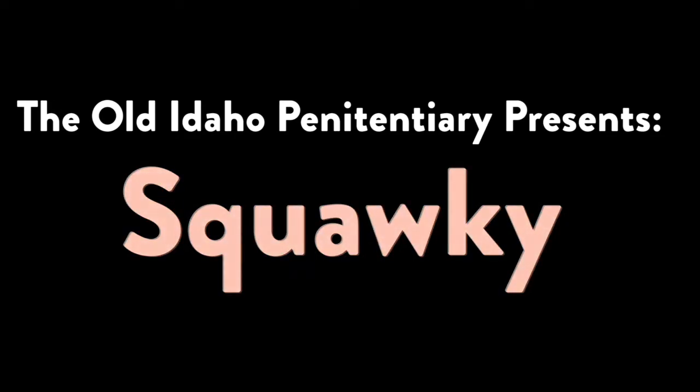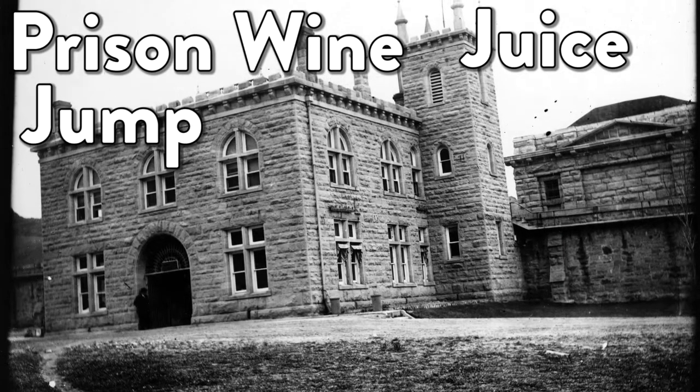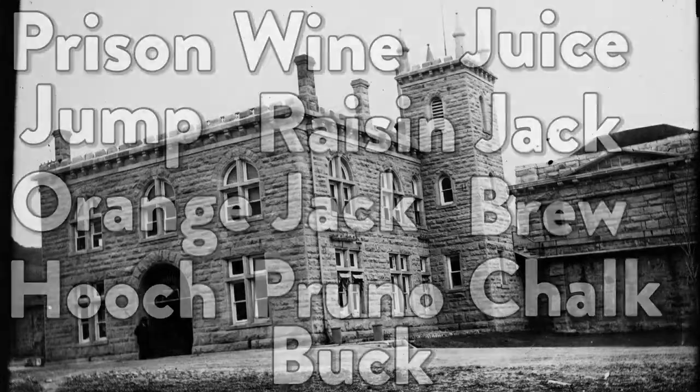Alcohol has been brewed in prisons all around the world. Every institution has its own name, ranging from prison wine, juice, jump, raisin jack, orange jack, brew, hooch, bruno, chalk, buck, to the old Idaho Penitentiary's Squawky.